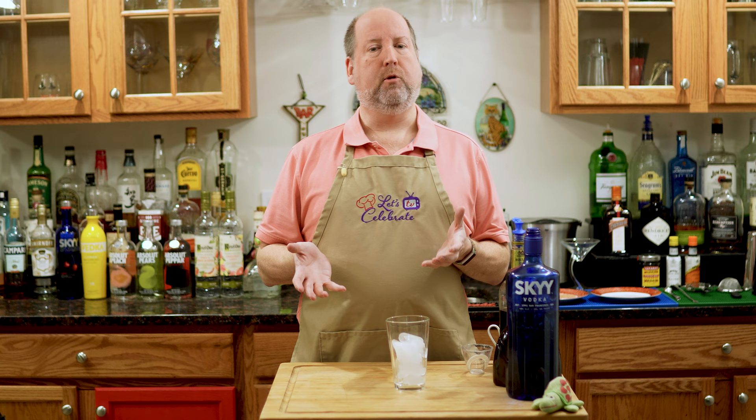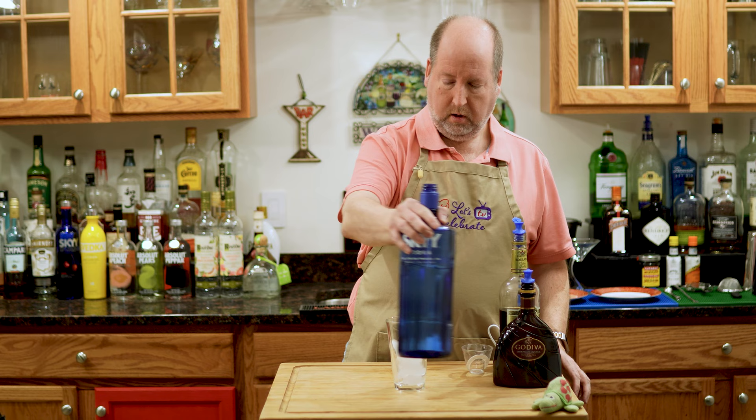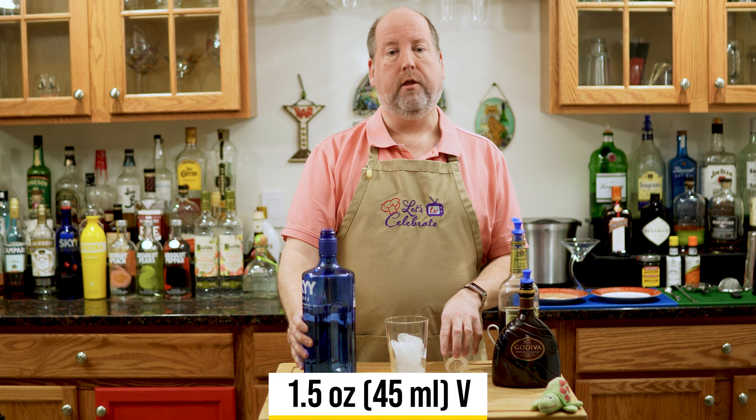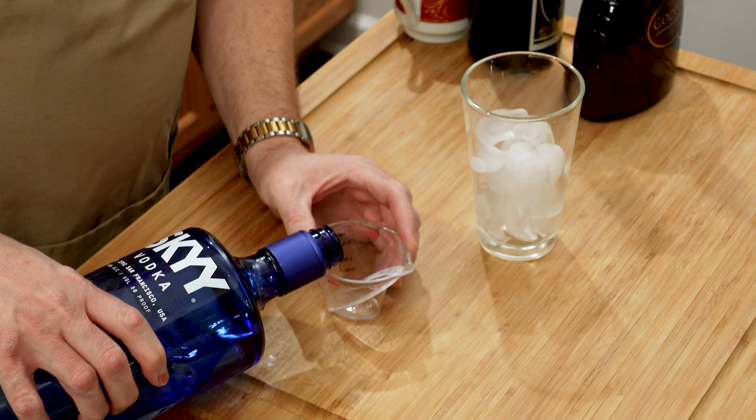The Double Chocolate Martini starts with some vodka. Use a good vodka — this is my favorite, but make sure you use a top shelf vodka. This is not the time for Uncle Ben's bathtub vodka. We're going to start with an ounce and a half, or 45 mils, right in our glass of ice.